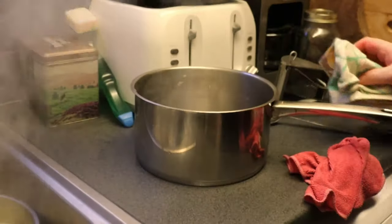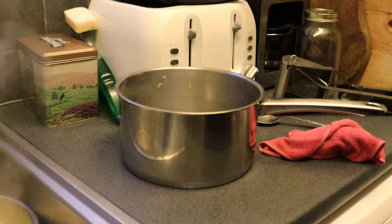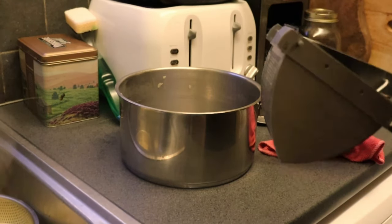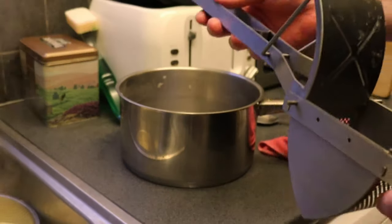Allow them to steam for a couple of seconds. At this stage you have two options. Option number one: grab a potato masher and mash them. Option number two: a potato ricer. Either way you'll still get a little bit of texture in your potatoes, which is what we're looking for.